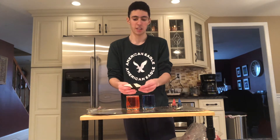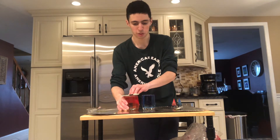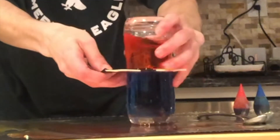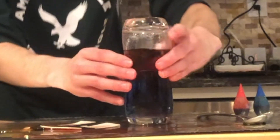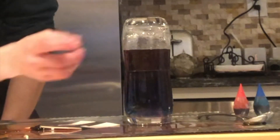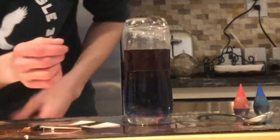Anyways, let's see what happens with different colors. Do you still see the red and the blue? The red is on top, the blue is on the bottom, and the middle one is purple.